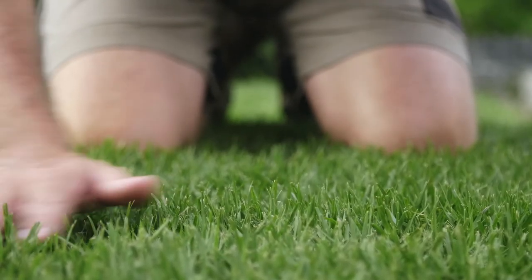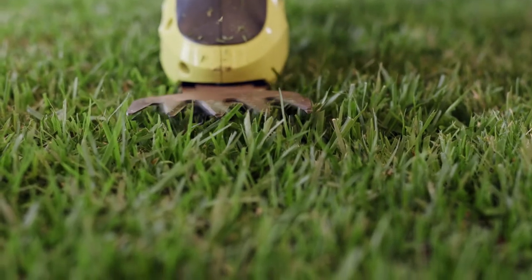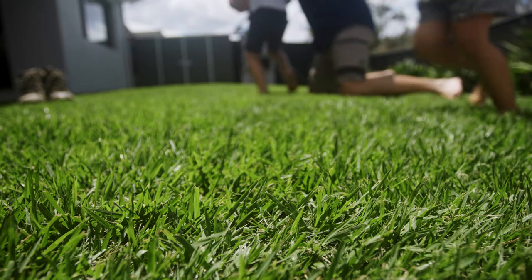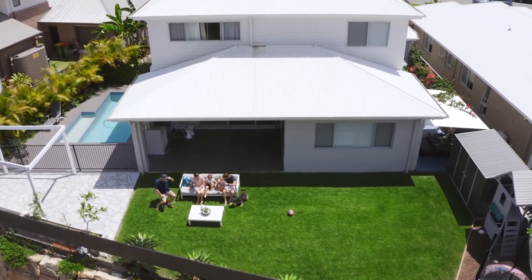One of the best things about Empire Zoysia is less mowing, fertiliser, pesticides and dethatching. If you leave it unmowed for say two to four weeks, it doesn't look untidy because it doesn't have the seed head. This is why Empire Zoysia is also known as easy grass.